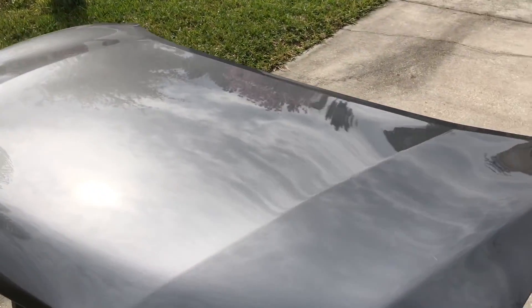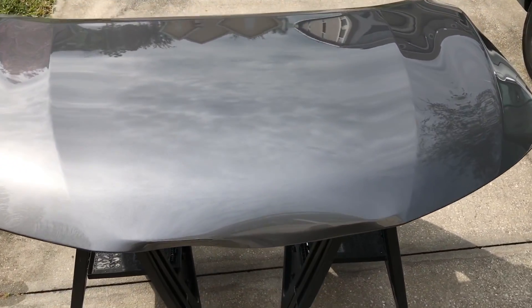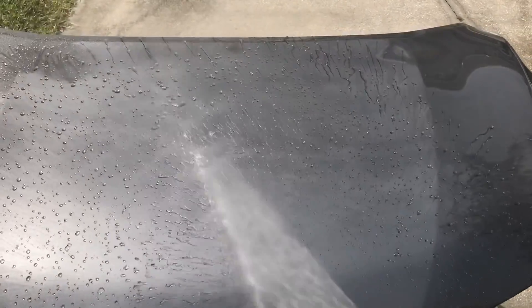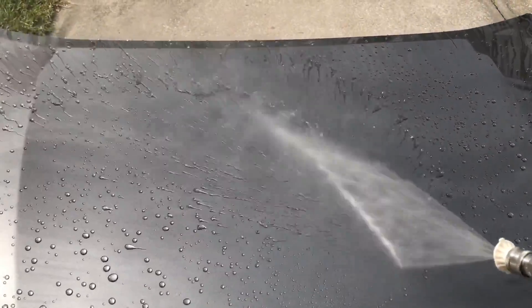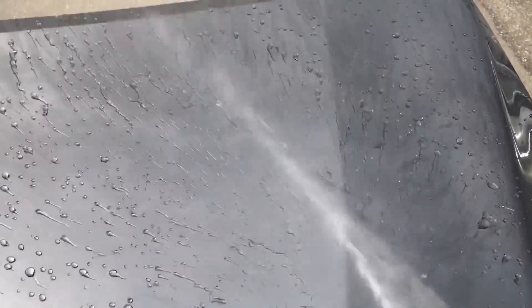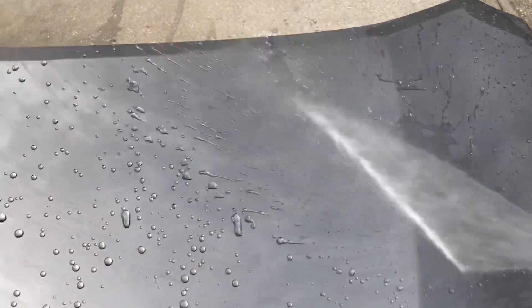You can see the gloss on the walk-around — both of these coatings are very good in terms of gloss. Adams Ceramic Spray Coating is going to be a more slicker feeling definitely compared to Gyeon Cancoat. And you can see right away in the water test, both of these products are very hydrophobic. Cancoat is one of the most hydrophobic Gyeon products that they make, and Ceramic Spray Coating from Adams is going to be right on its heels in terms of hydrophobicity. Very good hydrophobic behavior and crazy tight beading.